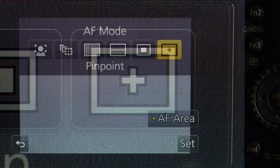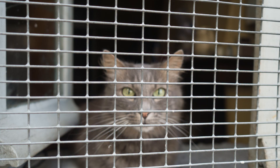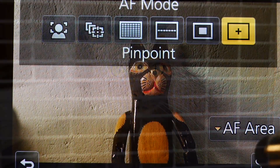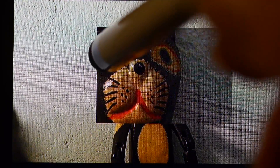First off is pinpoint mode. It is literally pinpoint accurate. Here is a shot of a cat behind a window grill — I focus between the grill squares, smack bang on its eye. With the normal screen view you can't see accurately enough to put the pinpoint where you want it, so the view automatically enlarges when you half press the shutter. You can change for how long it stays enlarged in the custom menu.